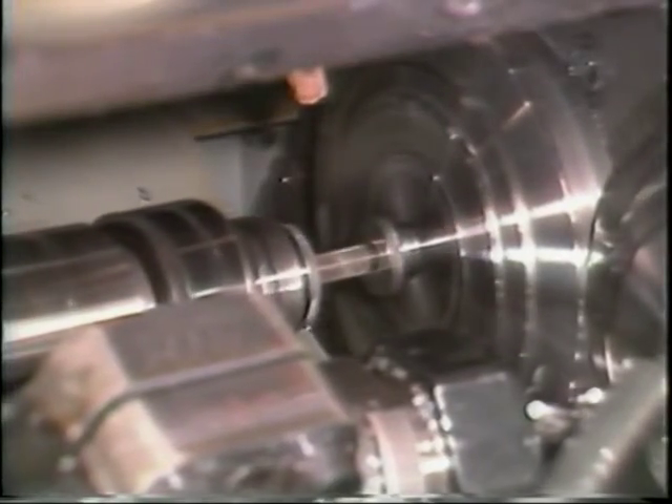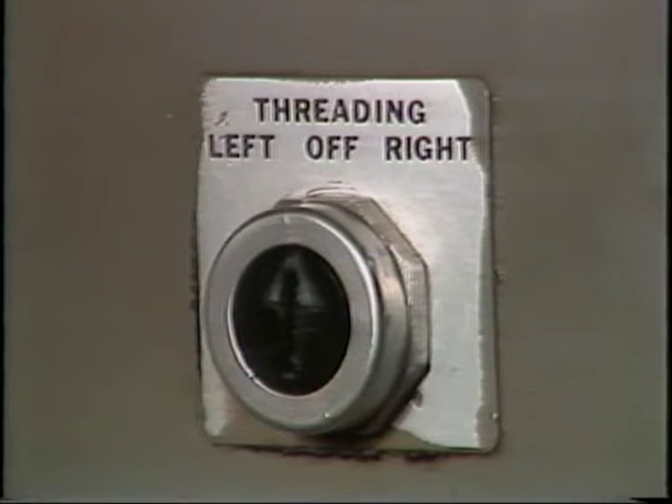Both the tap and the part always rotate in the same direction — it is only the difference in speeds that causes the tap to enter and exit the part. For left-hand threads, the opposite occurs: the tap starts out faster to cut the threads, then slows to unthread itself. The threading switch selects the proper speed changes by placing it in either the right or left-hand position.